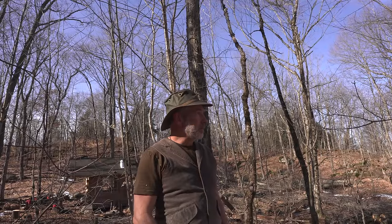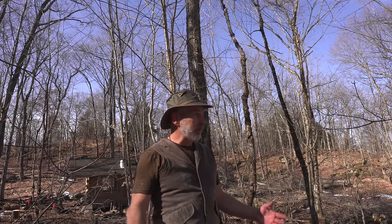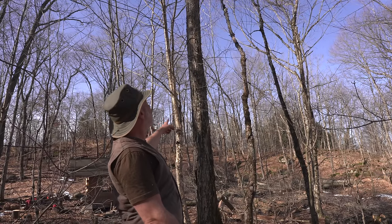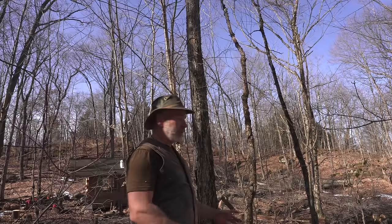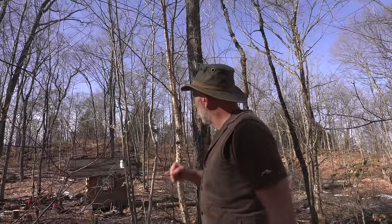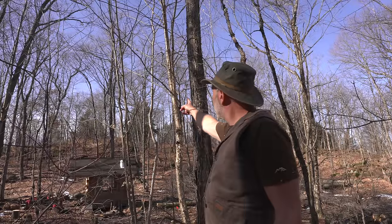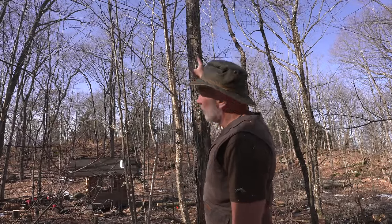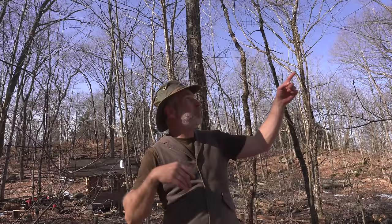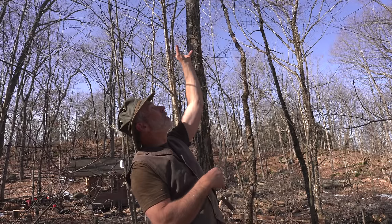So I'm trying to encourage the bigger ones to get bigger. This tree behind me is one of the better ones — it's nice and straight and tall, starting to get some girth on it, but it's crowded. You can see that yellow birch right there — it's getting high enough that it's impacting the canopy, so the maple is staying upright instead of spreading its limbs out.